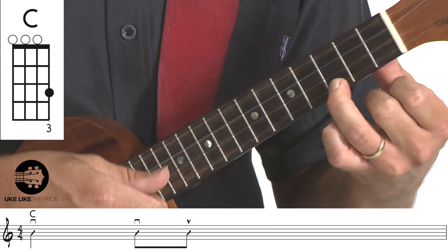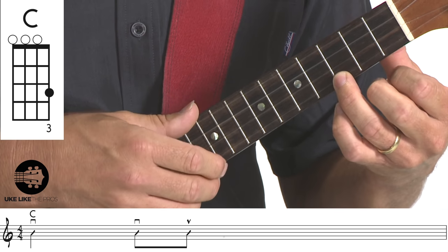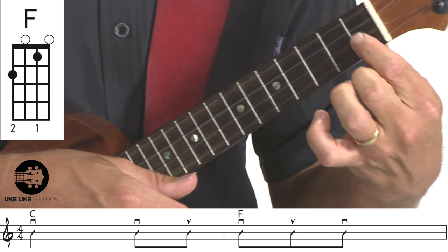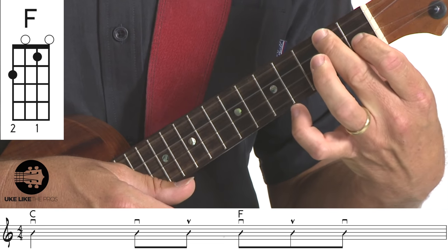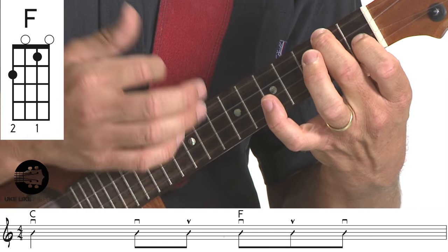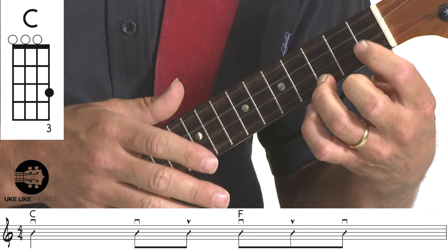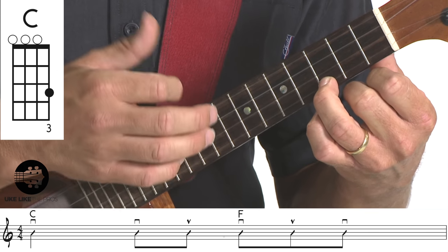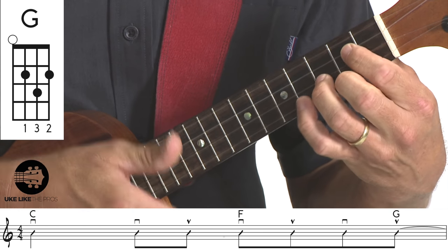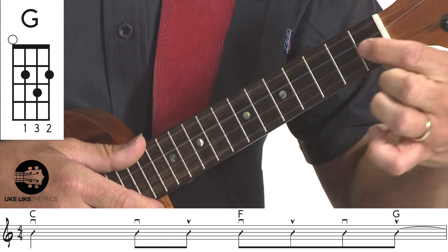So what are the chords? It's just a C chord — simple as that. Open, open, open, third finger on the first string third fret. It just goes down, down, up. Then it goes to F: first finger on the second string first fret, second finger on the fourth string second fret — just going down, down, down. So the first two chords: C to F, three and one, two and three and four.